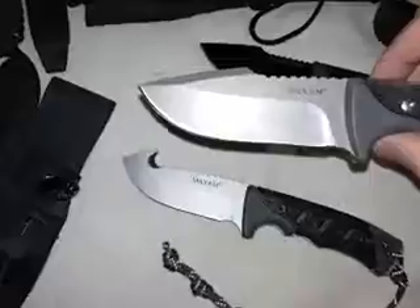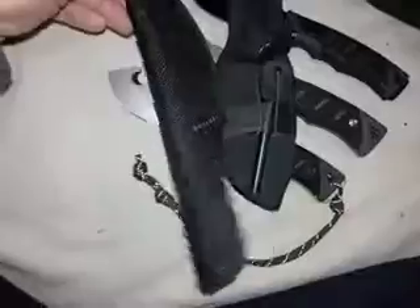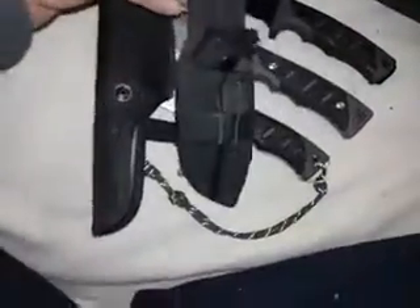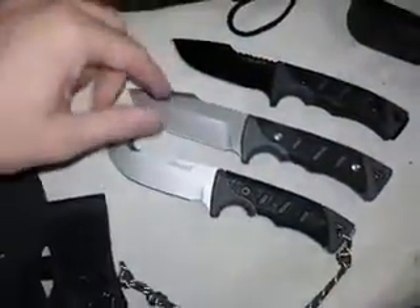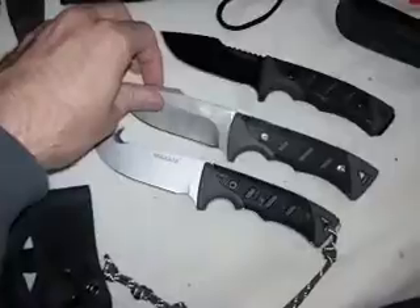The Maxim probably uses a crap steel — let's just be honest — likely 420J2 or some kind of low-end stainless versus the D2, which is a tool steel with a very high carbon content. The Maxim sheaths are cheap nylon or polyester. But they were only a few bucks each, so you get what you pay for. Just be mindful when buying knockoffs — if a knife is only $10 to $15, there's a reason: mainly the steel, design, and lack of consistent quality.